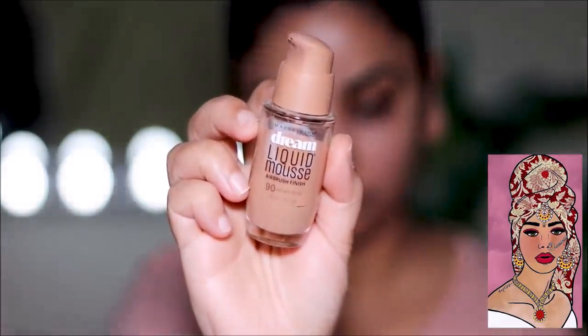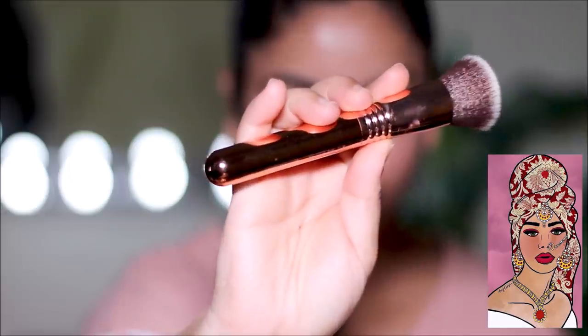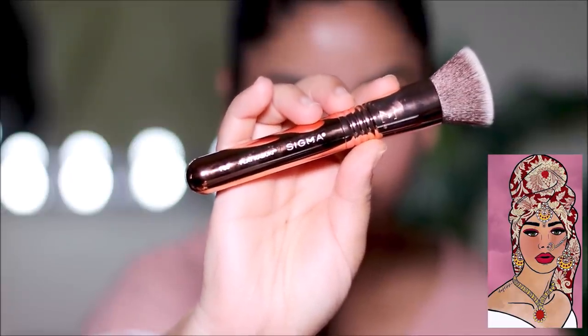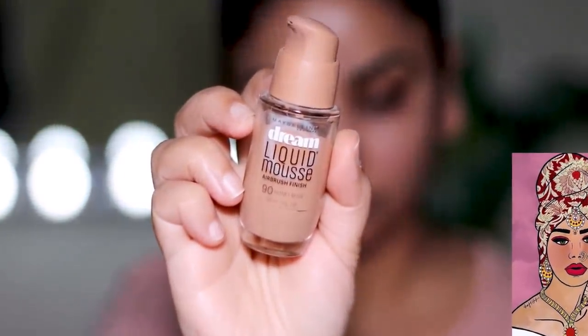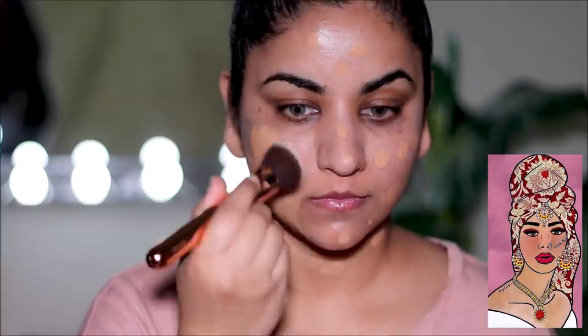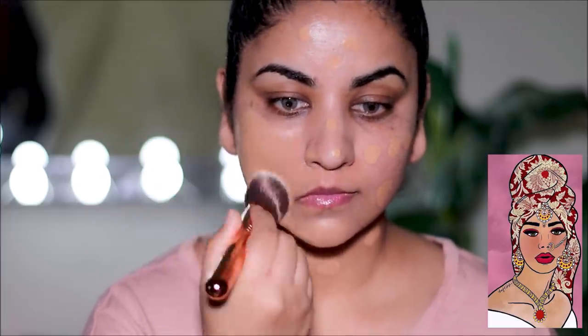For foundation I'm going to be using the Dream Liquid Mousse by Maybelline in the shade 90. I'm going to dot it across my face and neck before I spread it out using a new brush from Sigma — it's the Rose Gold Kabuki brush. The foundation bottle says it gives you an airbrush finish and I totally agree. I used to reach for this foundation pretty much every single day; a few years ago this was my go-to and you'd see it often in my tutorials and any time I went to meetings or to meet brands.